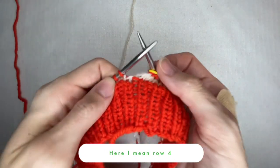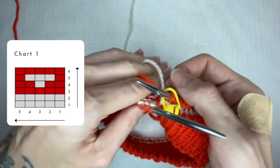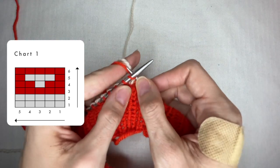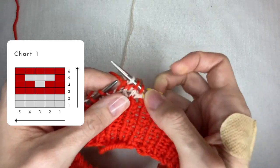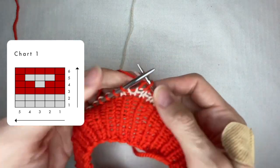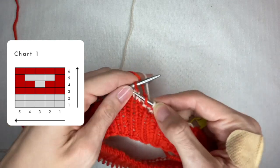Now I am at row 3 with 2 colors. I take a white thread and put it over another finger so both threads are separated in order to avoid entangling. It is also important to control the tension, otherwise stitches will be too loose. So I keep both threads this way and start knitting: 2 red stitches, 1 white, 2 red — then repeat: 2 red, 1 white, 2 red. I repeat these 5 stitches over and over again until the end of the row.